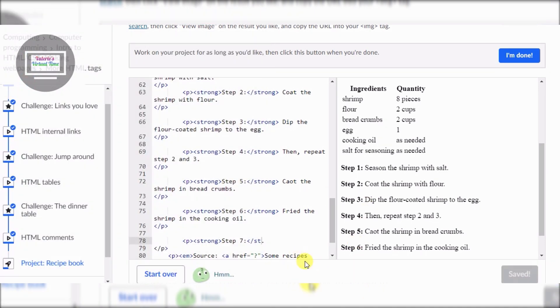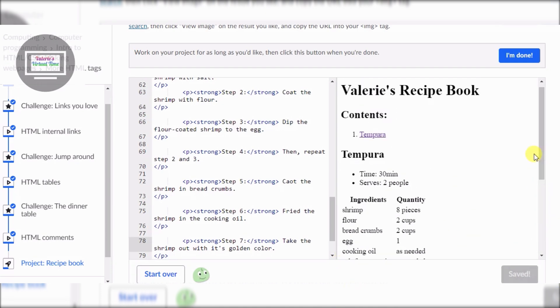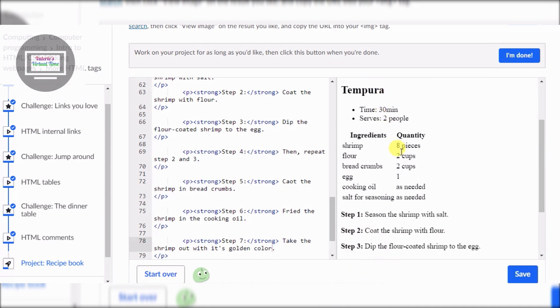Wrong, wrong - there we go. Put the tag back. We have to space and type: take the shrimp out when it's golden color. There we go. Now we have to look at the last step. If we click Tempura, look - see - it's gonna take us there. Thumbs up for that.